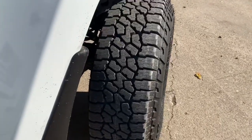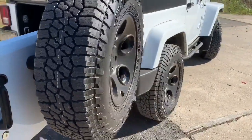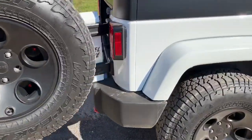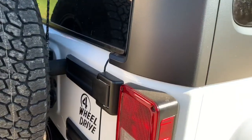The tread looks like it will be okay, but I don't think it will be very good off-road. I did have to install radiator hose on my bump stops on my spare in order to get them to be tight against the wheel. You can see that right there in the picture.